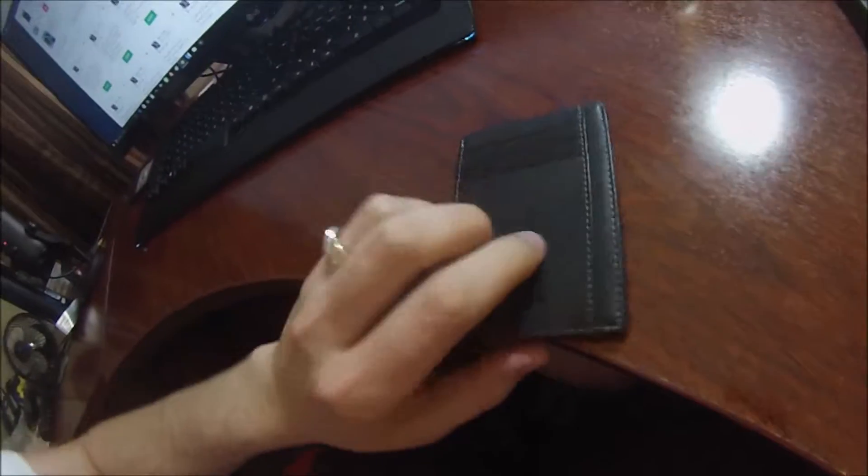Here we go — we got the Chameleon RFID blocking ultra slim wallet. Very cool, has a nice look and feel to it. I'm gonna fill it up with cards and we'll take another look in just a minute.